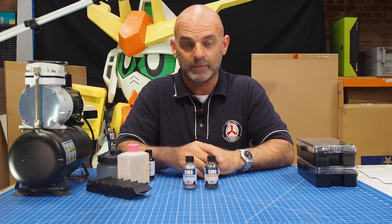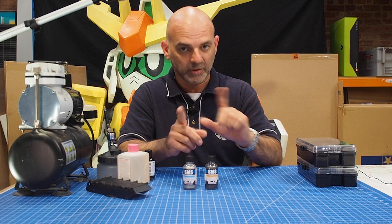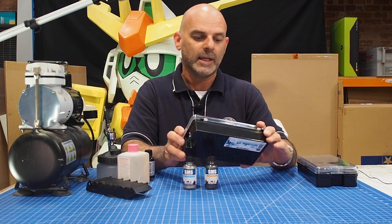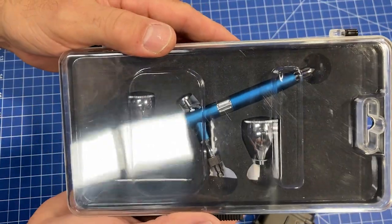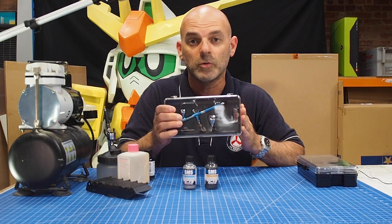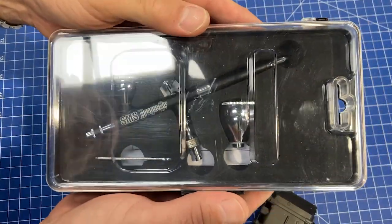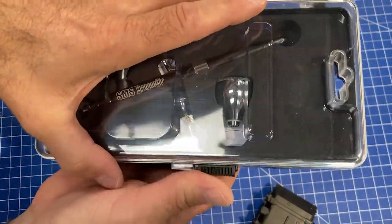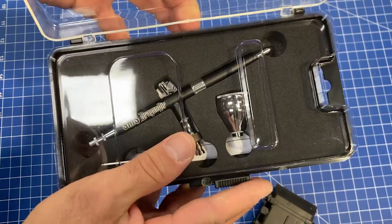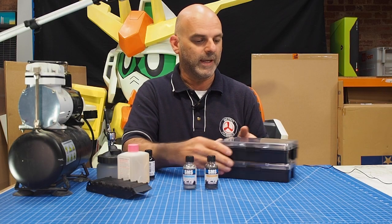Also back in stock again finally, we've got their great little airbrushes. The blue one indicates a 0.2mm needle for extra fine work, and the black is a 0.3mm needle. So if you're getting into airbrushing, you can start right here with SMS's excellent Dragonair range of airbrushes.